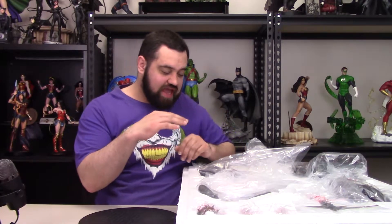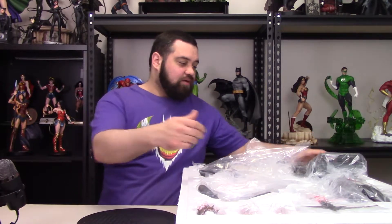Alright everyone, we have the statue up here in the foam, ready to get him out, put him together, and kind of go over him as we do. Before I get started, this piece has had a bit of controversy because the first pictures came out when people got it in hand and they did not like how it looked. They thought the paint looked bad and it wasn't as good as the prototype. I've been doing this long enough that pieces are never going to be as good as the prototype — the best painters in the world do one or two prototype pieces, and then the factory has to mass produce them. I want a statue to look maybe 75% as good as the prototype. So we're going to open this up and see how it looks in person. Let's go ahead and get the base out first.